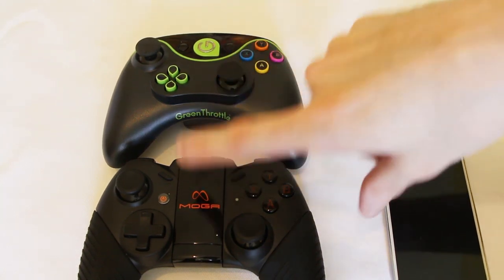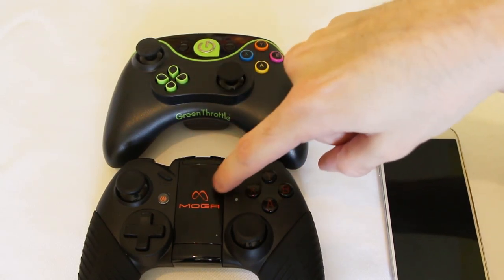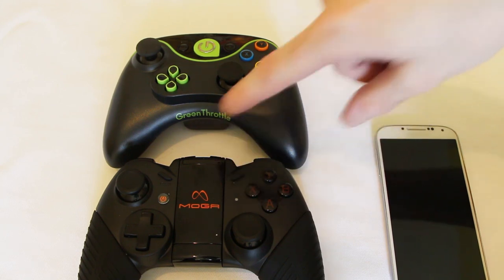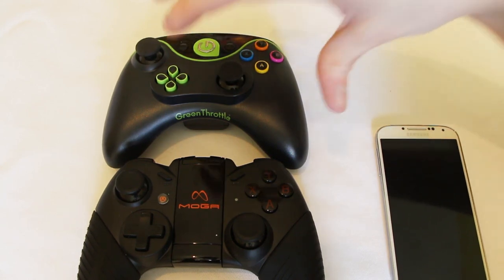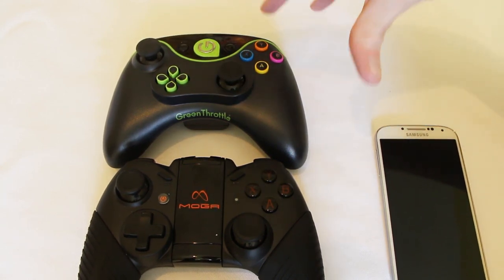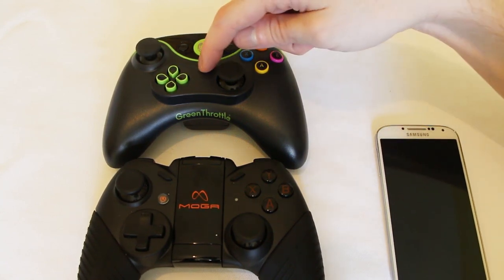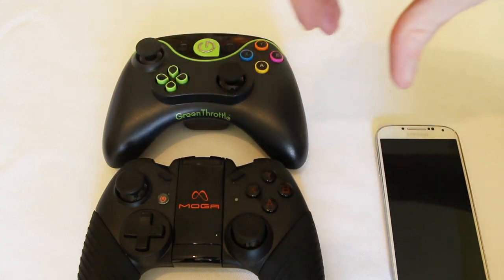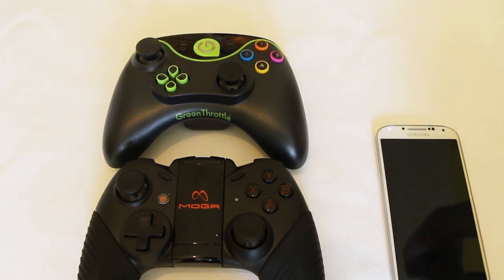Right now, if there's one I would say to buy, it would be the Moga Pro. At £50 you cannot go wrong — it works beautifully. But it's not the best controller. The best controller definitely goes to the Green Throttle; I find it a more comfortable controller to use for long periods of time. Which is an interesting conundrum — the better controller doesn't have as good game support, while the not-quite-so-good controller has phenomenal game support. Where have we heard this one before? It's like the console industry all over again.